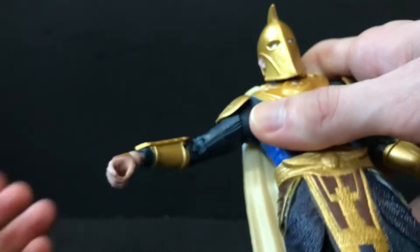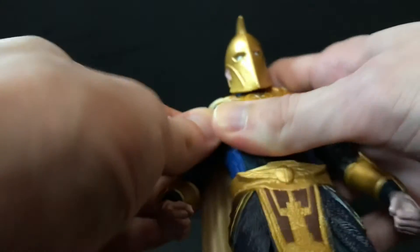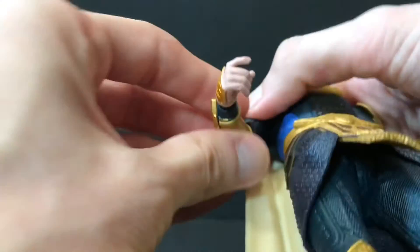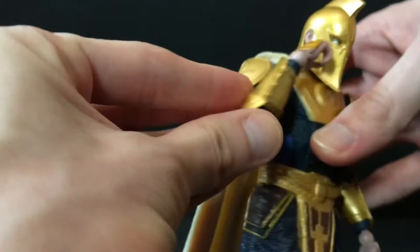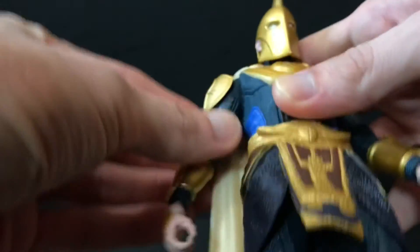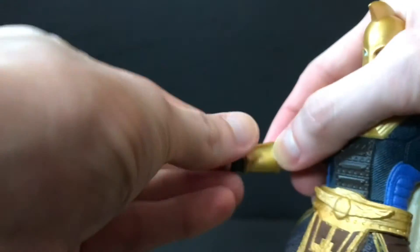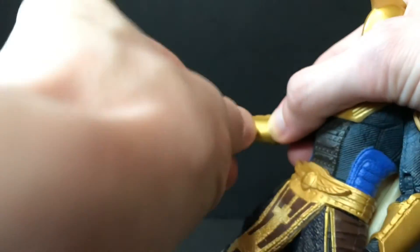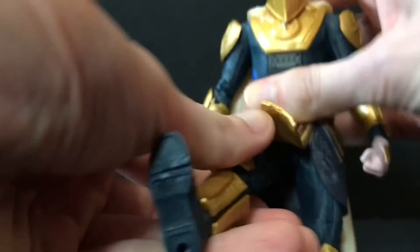His shoulders go out on the ball joint we're used to seeing in this line, though it doesn't really do much. He's got a bicep swivel — it is kind of tight on this guy, so watch out for that. Double-jointed elbows are good but very trenchy and gappy, which just seems to be the norm for this line. He also has ball-hinge wrists and you can pretty much do whatever you want with those.